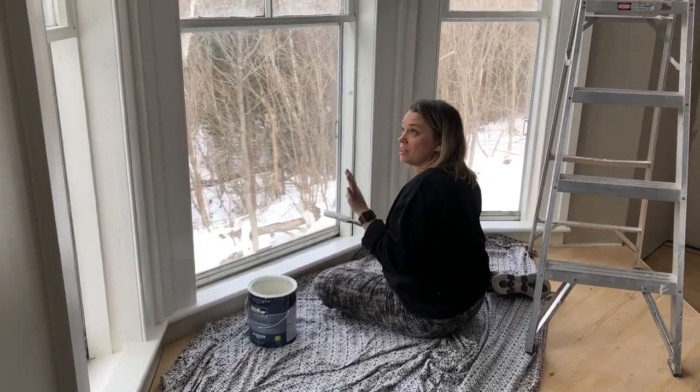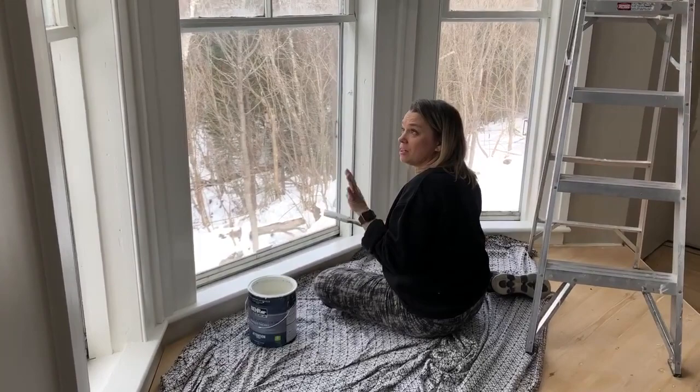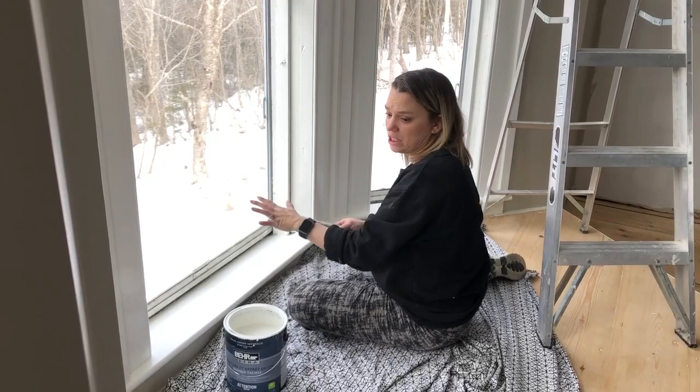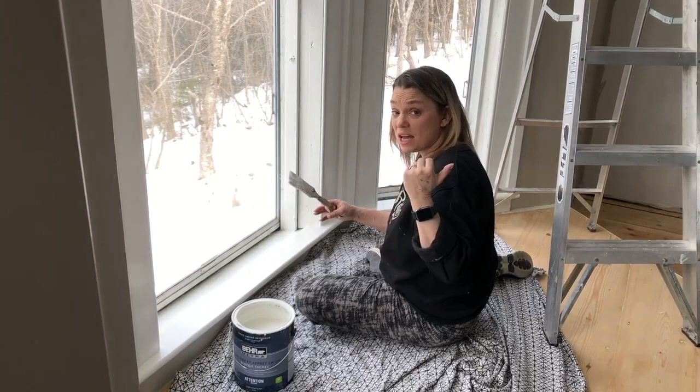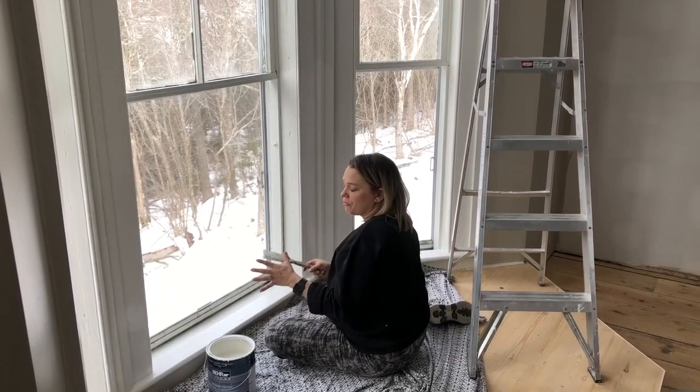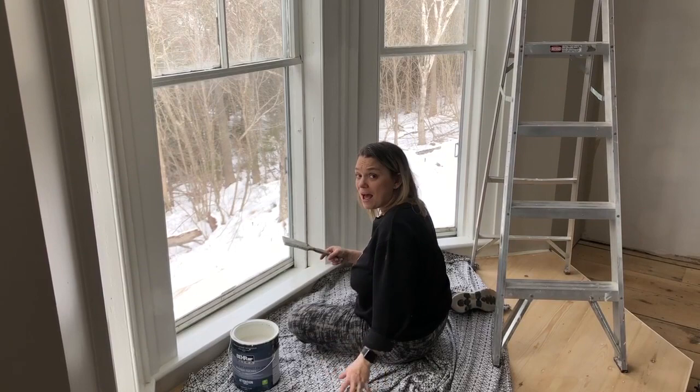I'm on my second coat of the trim color - I did the first coat yesterday, and it is just transforming these windows. The windows still need to be cleaned as they're really dirty, and the actual sashes I've taken out to paint separately and then put back in. We also started putting the gray around the window, and with the second coat of trim paint we're then ready to stain the platform and very soon get the top on.